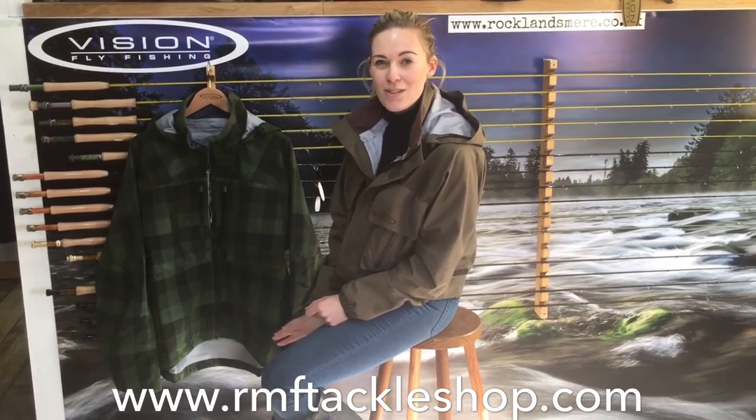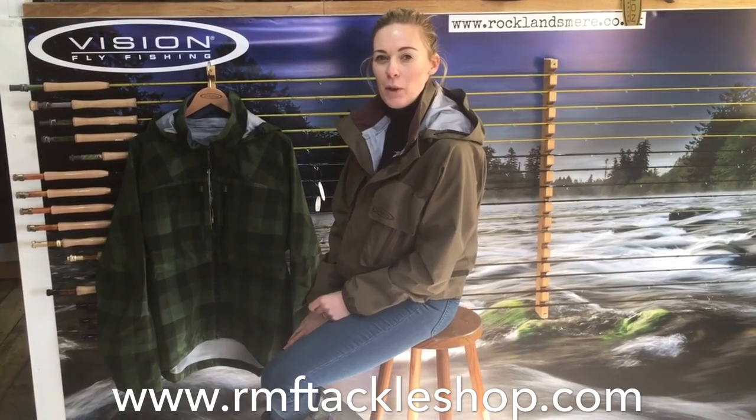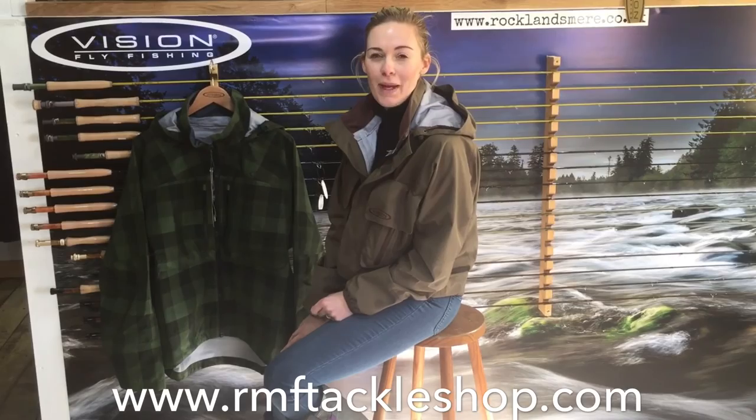Pretty distinctive styling, as we'd expect from Vision, but slightly toned down from the vibe of last year — a slightly more camo version for when you're fishing on the banks.